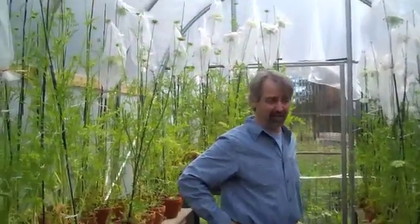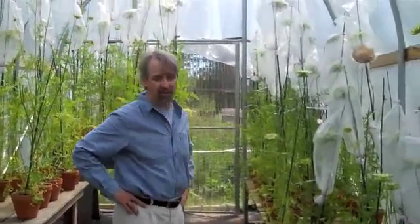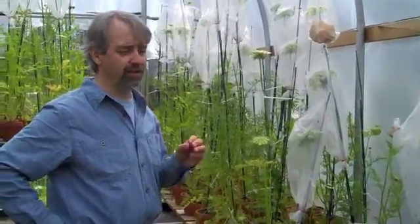This is the OSA, the Organic Seed Alliance Research Greenhouse — our small but beautiful greenhouse. We have about 120 carrot plants in here that we're attempting to make self-pollinations on in a breeding effort for the Northern Organic Variety Improvement Collaborative, which is a cooperative grant with four institutions: Cornell University, University of Wisconsin, Oregon State, and OSA-Washington State University. Each of the four institutions has a crop that they're breeding, and I'm working on carrots.